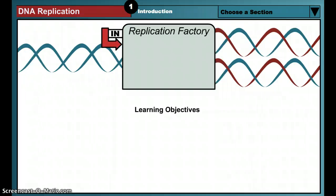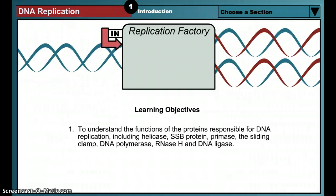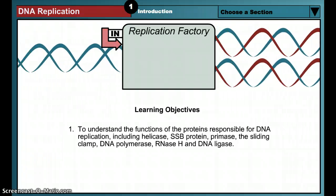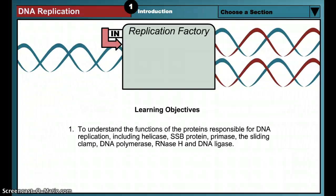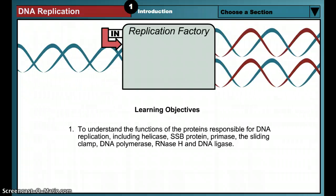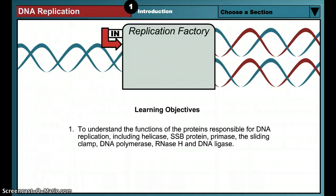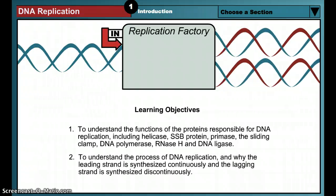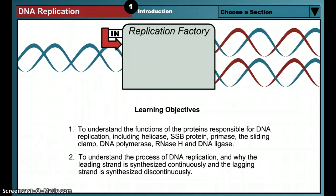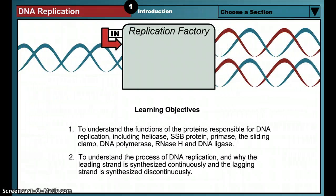The objectives of this exercise are to understand the functions of the proteins responsible for DNA replication, including helicase, SSB protein, primase, the sliding clamp, DNA polymerase, RNase H, and DNA ligase, and to understand why the leading strand is synthesized continuously and the lagging strand is synthesized discontinuously.